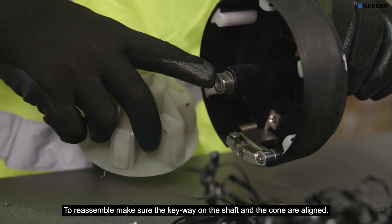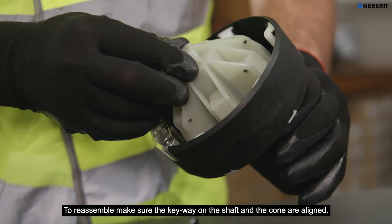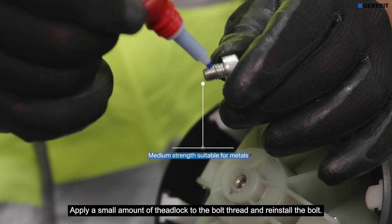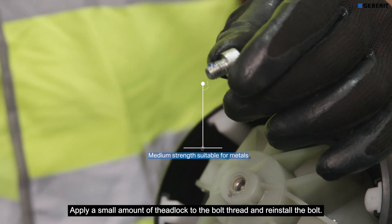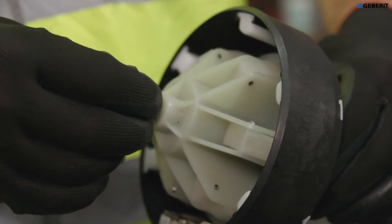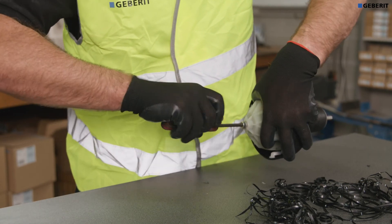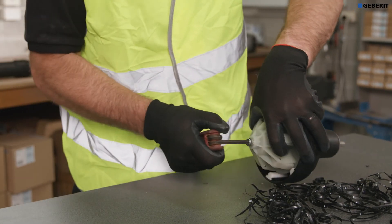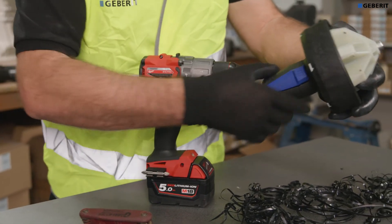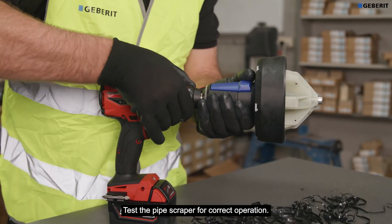To reassemble, make sure the keyway on the shaft and the cone are aligned. Apply a small amount of thread lock to the bolt thread and reinstall the bolt. Test the pipe scraper for correct operation.